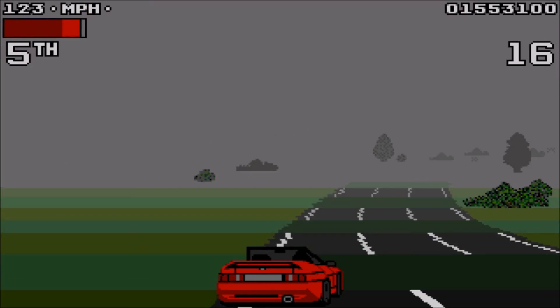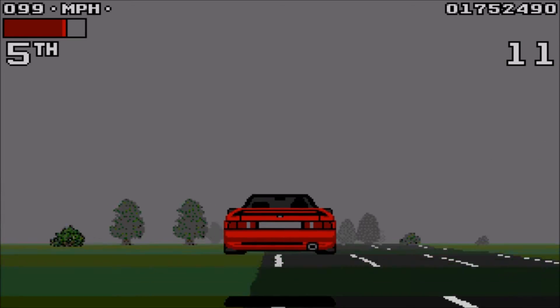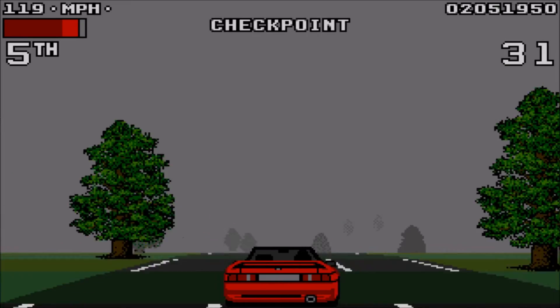I think the fog level is the hardest level in the game. You can barely see — only a little bit — and you can see trees coming in the distance and then judge which way to go. I think there should have been time bonuses on this level too, but I'm just saying.